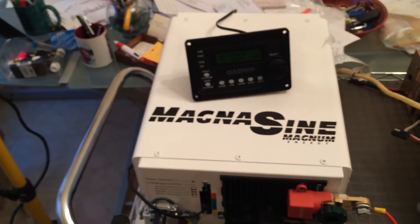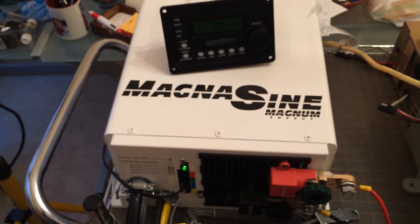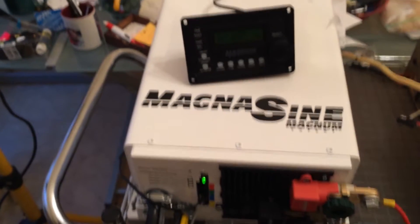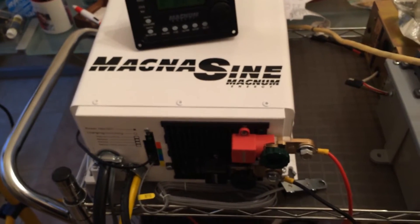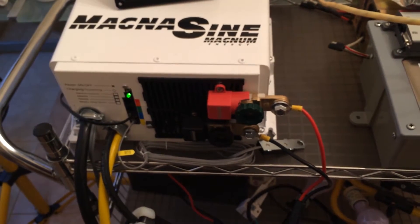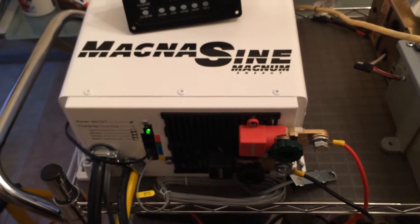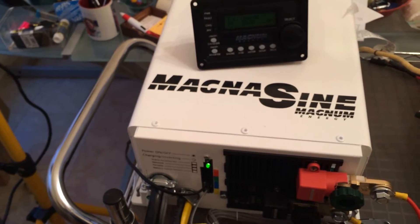This inverter right here, made by Magnum — it's a 4024 PAE — has a feature where if the voltage on the high AC side goes too far up, it causes the DC side voltage to go up. If that power is not being used by the batteries, it means the battery is going to get fully charged and the voltage is going to start rising. Based on the threshold that I set up, it causes the frequency to shift from 60 hertz to 60.6 hertz, and that causes the microinverter to go off.